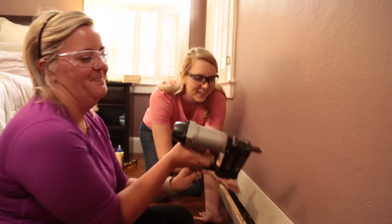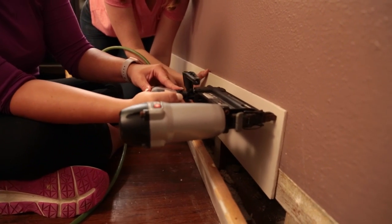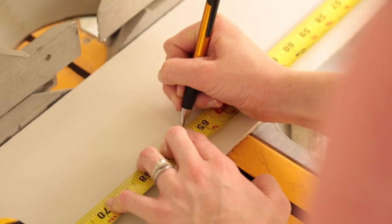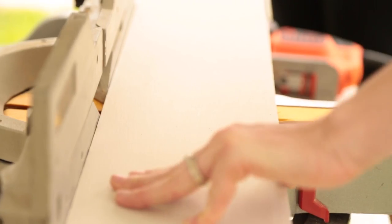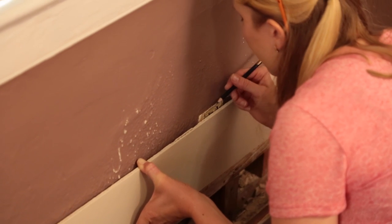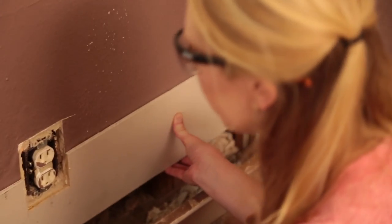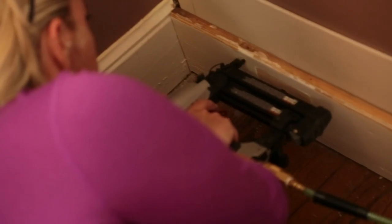The tip of the nailer has to be depressed all the way for the trigger to work — there you go, now you pull the trigger. That looks pretty good — first one done! After installing the first board, we measure and cut the next one to size, and there are a lot of cuts to be made. So if you don't own or have access to a miter saw, I recommend renting one for this project. Occasionally you'll run into obstacles like electrical outlets, so we're marking where they land on the board and cutting them out with a jigsaw. After completing the first row, we nail the baseboard back into place.